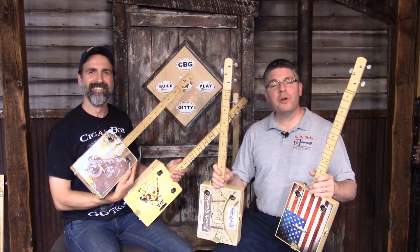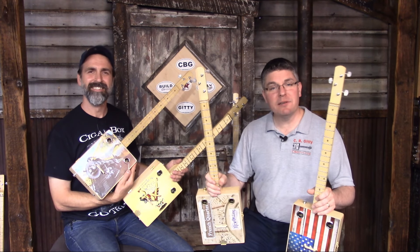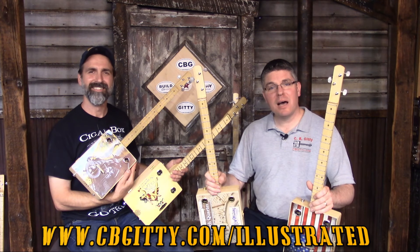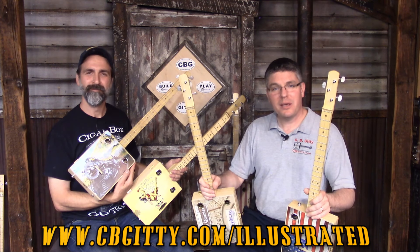These are just four of the many designs of artwork that will be available in this line of illustrated cigar box guitars. Check out cbgiddy.com/illustrated to see the full lineup of available illustrated guitars.